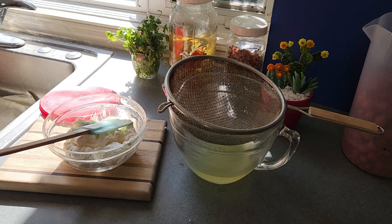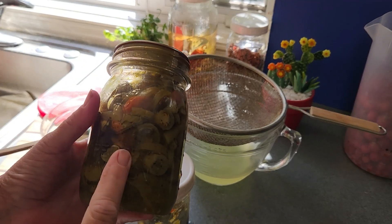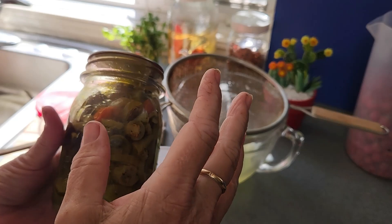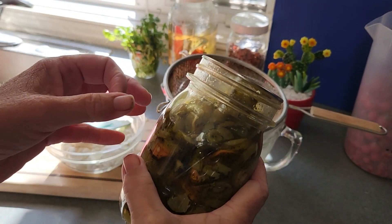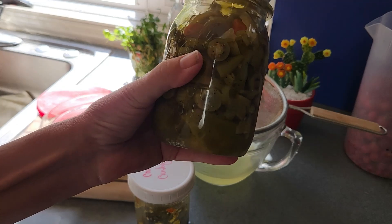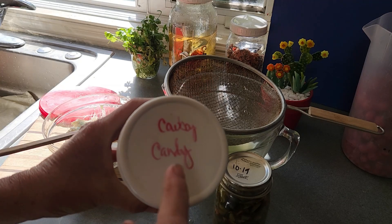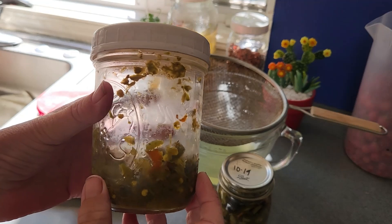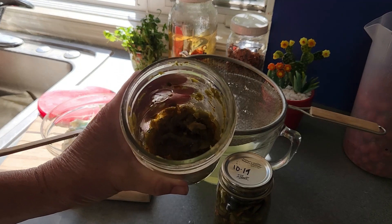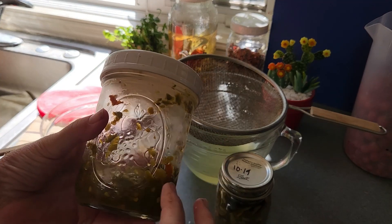I grabbed a couple of things — this is pickled jalapeños with carrots and onions, like what you get at a Mexican restaurant with your chips and tacos. It's a little oily and will blow your socks off hot. Have you ever had cowboy candy? It's jalapeños with different kinds of peppers — a relish of sorts — but it has a lot of sugar so it's sweet and spicy. Either of those mixed in here would make a killer dip that most people could handle.